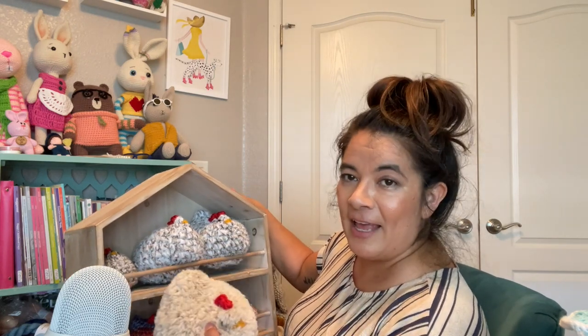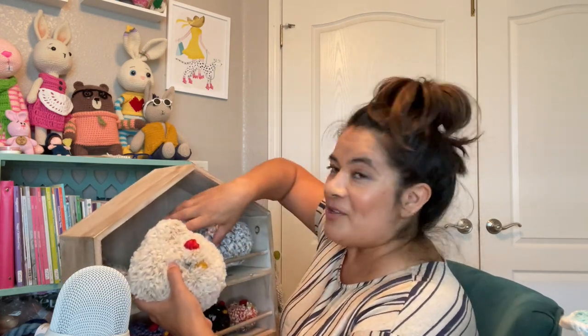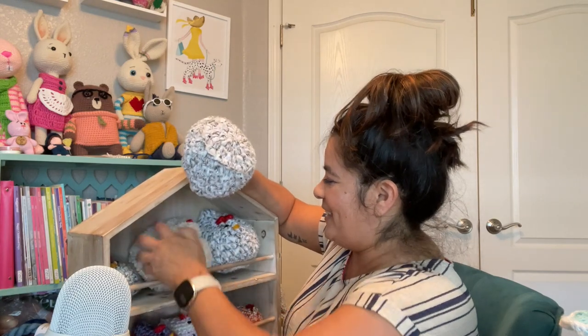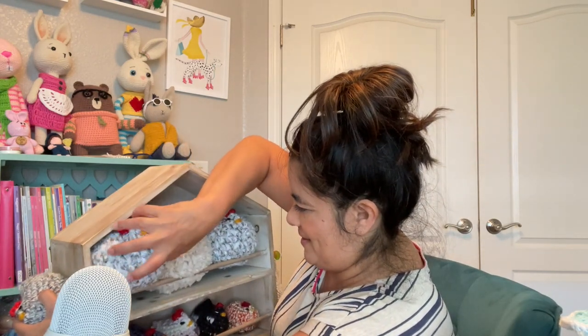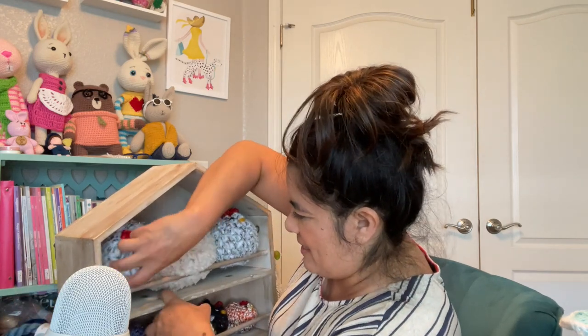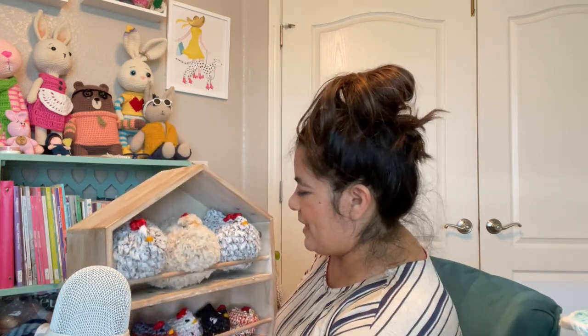By the way, nodding hook Robin, if you're watching this, I still have your pink Premier Parfait Chunky — if you want it, it's yours. Those two fit in the hen house, but I'm not sure this one will. Oh, they do! The hen house is almost full with lots of hot chicks. I just love it.